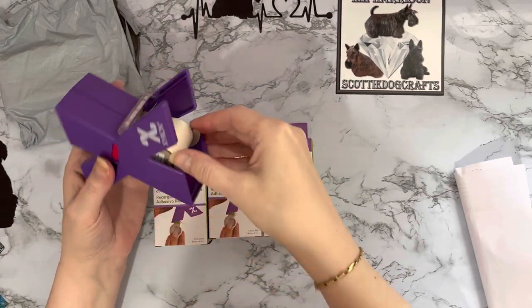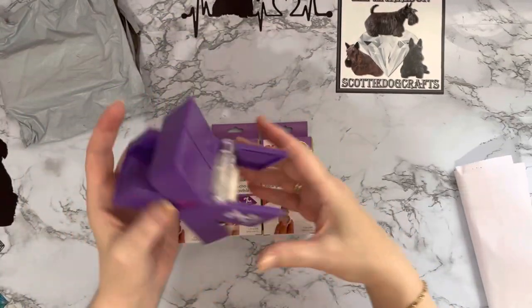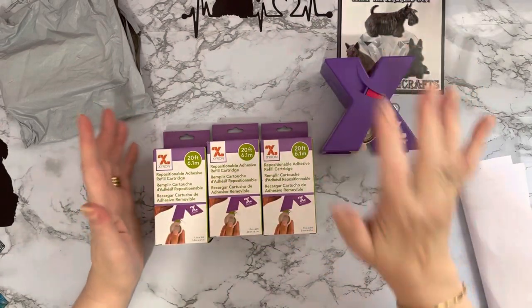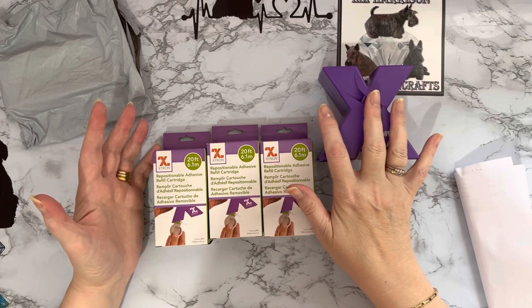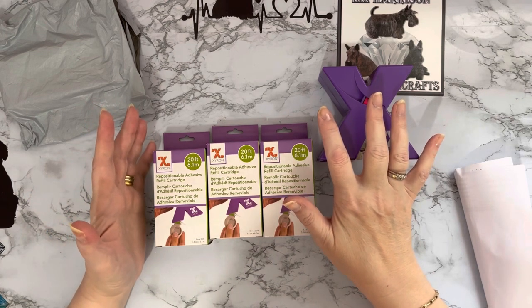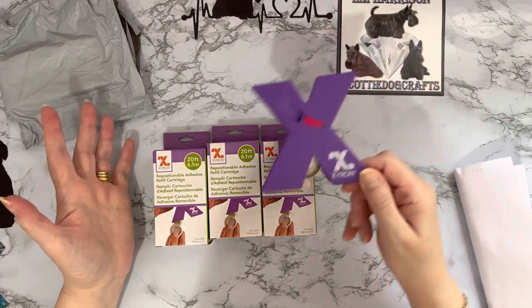The refills do last quite a while. They literally pull in and pull out. I won't take this one out, but you've got your little clips there — they just literally clip in and clip out, and that's as hard as it gets for putting the replacements in.